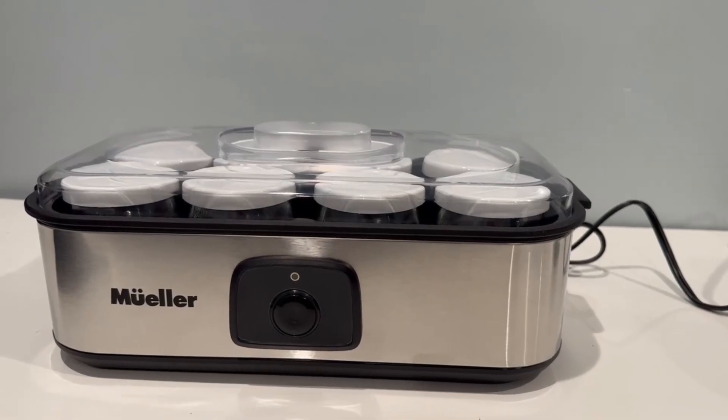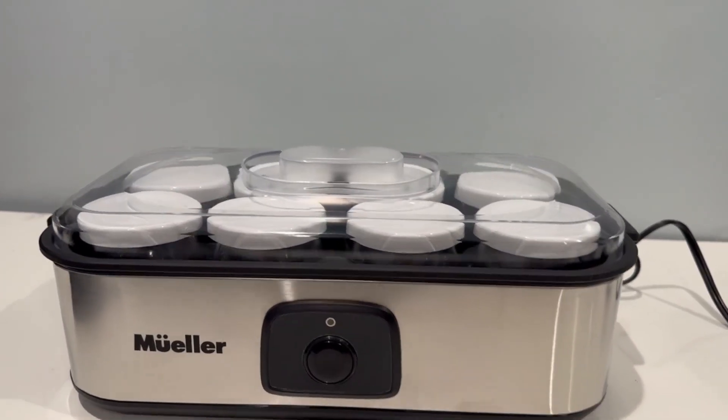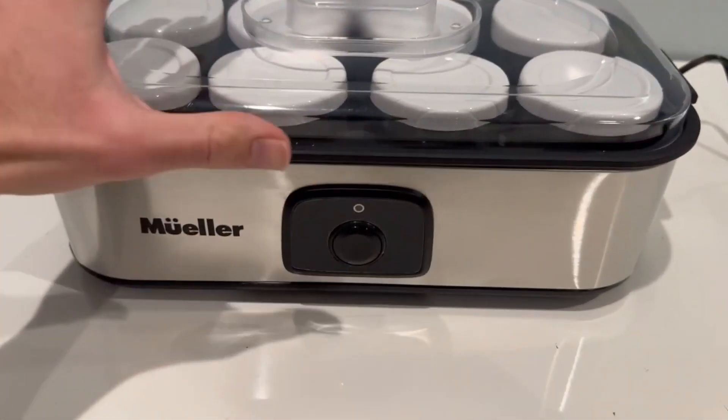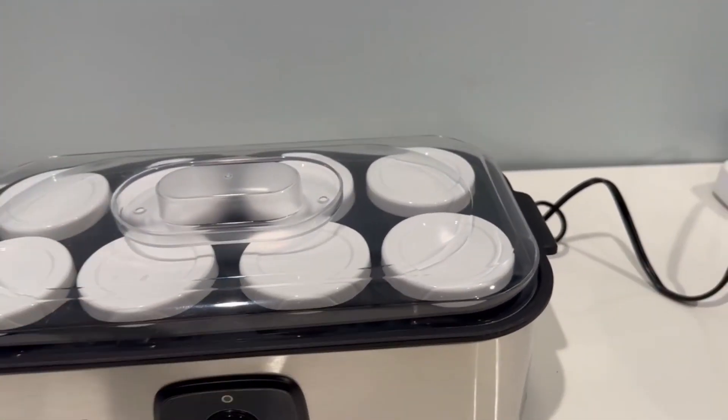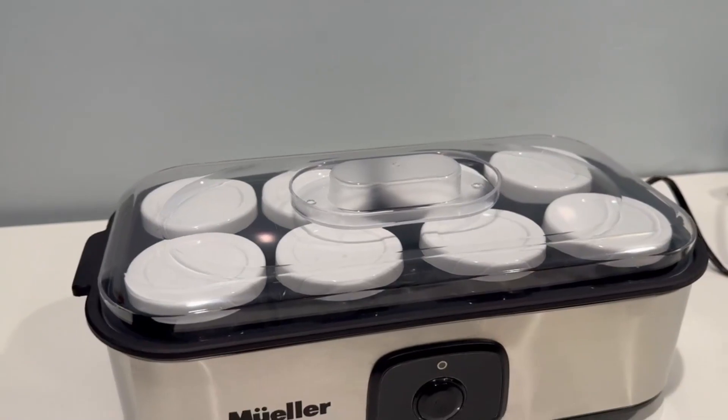Hello everybody and welcome back to another video. Today we're going to be looking at this Mueller yogurt maker. I want to make a video about this yogurt maker because I think it is so amazing and it just needs to be looked at — I think people will have a lot of questions about it.